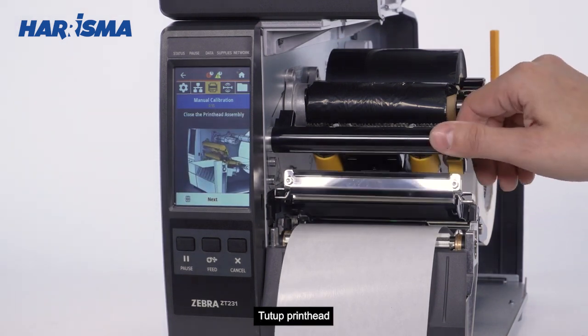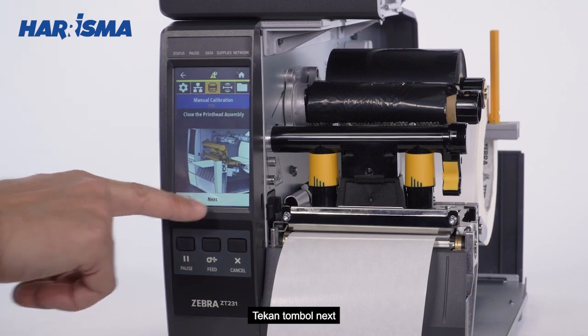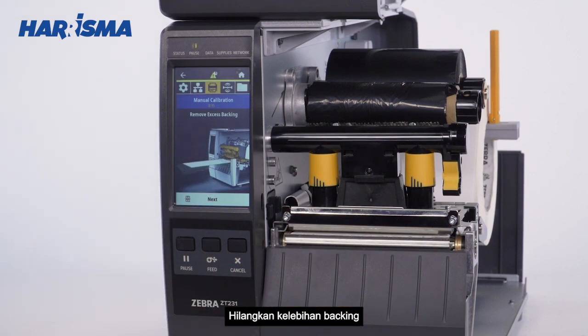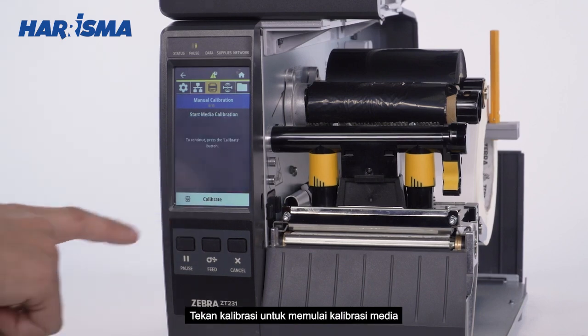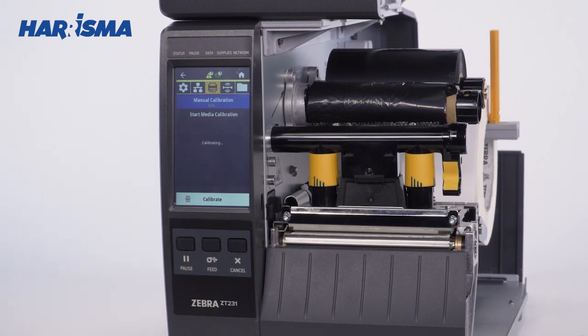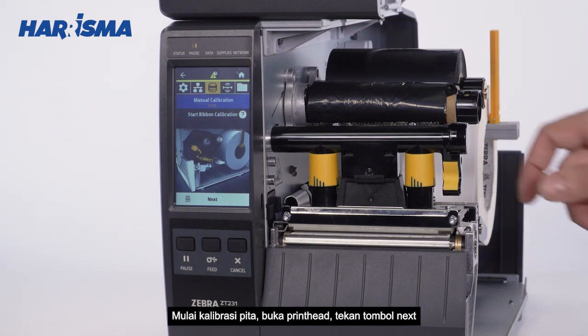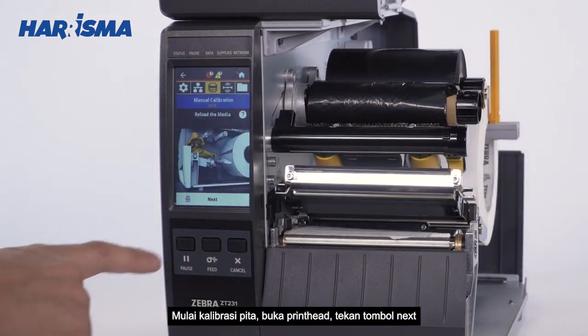Close the printhead. Press Next. Remove excess backing. Press Next. Press Next. Press Next. Press Next.